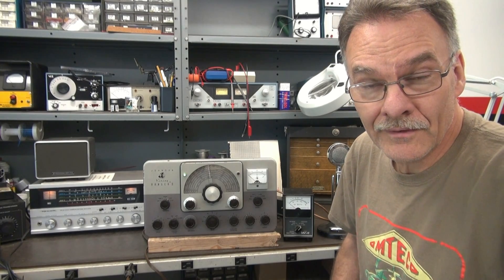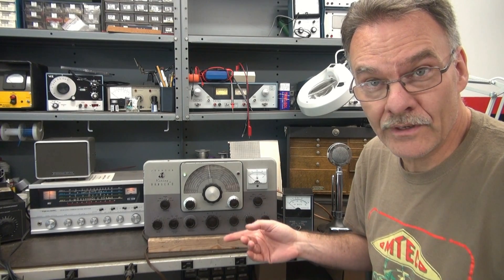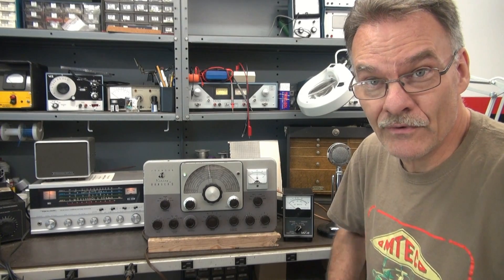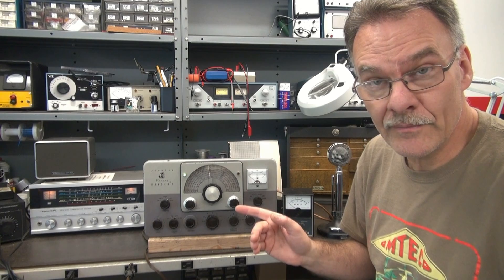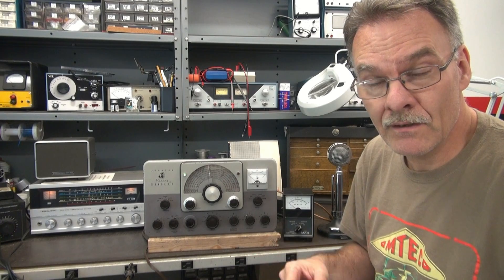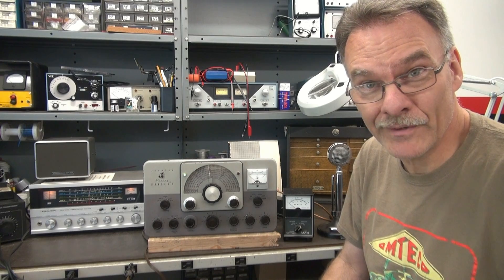The Ranger's back together and I'm getting ready to give her a test. It's set up right now into a dummy load and we're monitoring on an old RadioShack DX150B receiver, which is actually a great receiver after it warms up and becomes stable. I'm going to put it on CW first and see what kind of power output we're getting. If you recall, in part one I was only getting about 20 watts out of the Ranger. Then we'll switch over to phone and listen to the audio on the receiver.